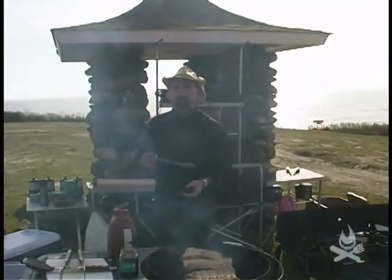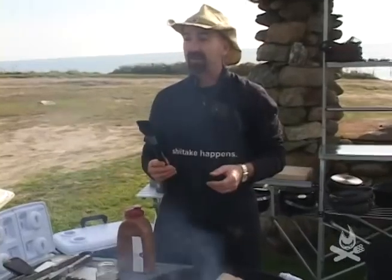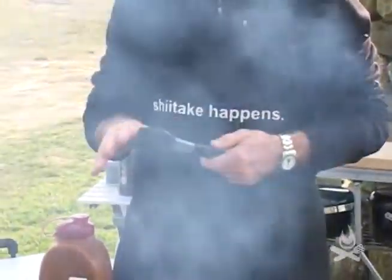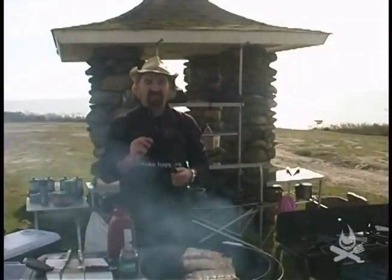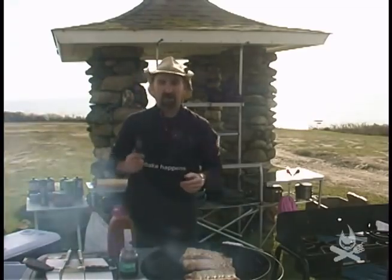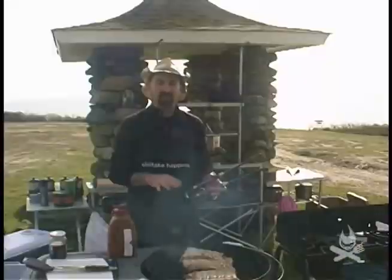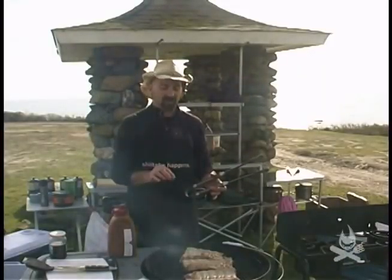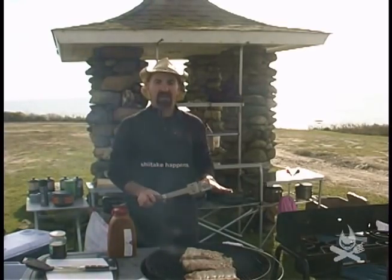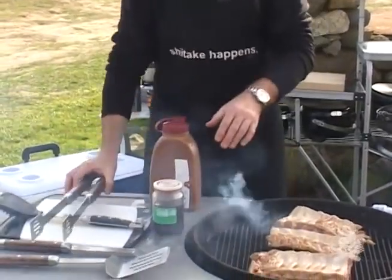Another important thing when barbecuing or cooking outside on an open grill is to make sure you have a nice basting brush. This is a Teflon brush so it doesn't burn. I'm not a real fan of the hair basting brushes — they tend to drop hairs and get all over your meat. I like a Teflon brush. You want to leave the ribs face down on the grill for about two to five minutes to make sure there's a nice sear. You can tell there's a sear when you have nice lines across the meat.